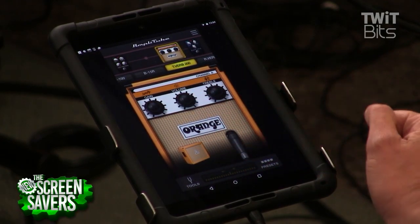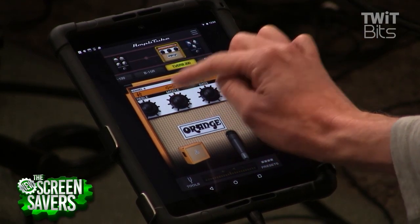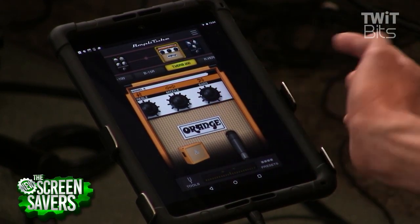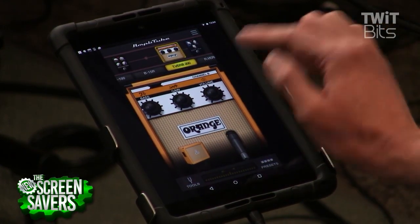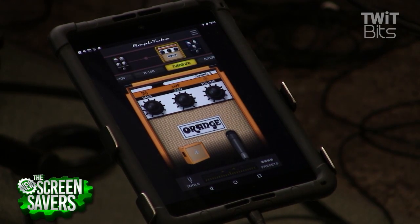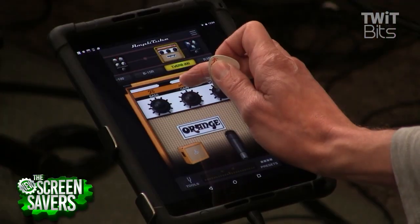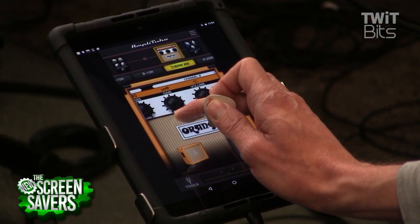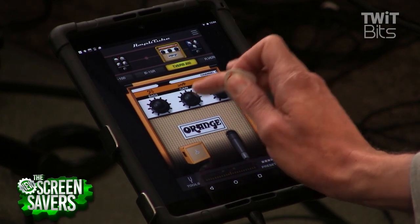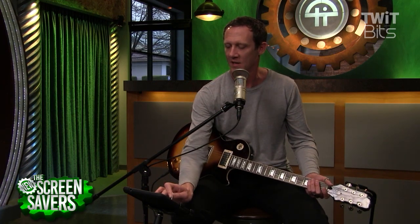You can swipe left and right to see all the options. You can increase the mids, decrease the bass — you can shape the sound in all of these amps and cabs the way that you want. Turn it up, turn it down, increase the gain to get a little more distortion. One thing worth noting is that when you're trying to scroll up and down on the interface, sometimes it still wants to adjust a knob — that's a bit of a bummer, hopefully they work on that user experience.